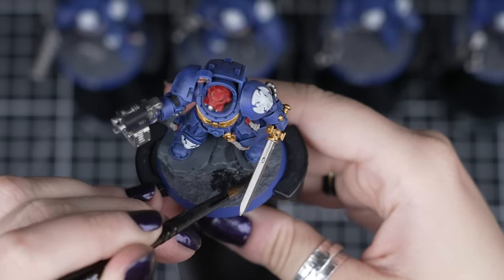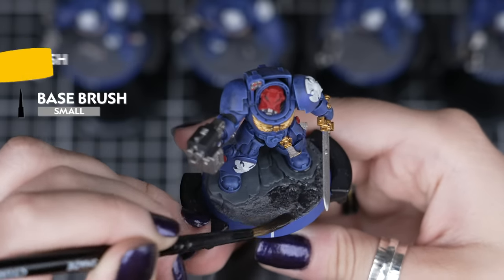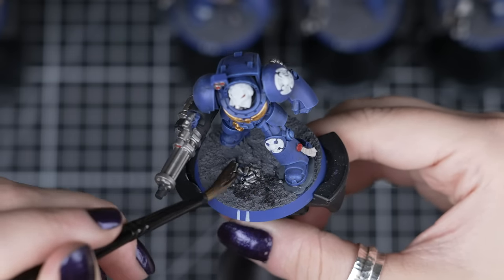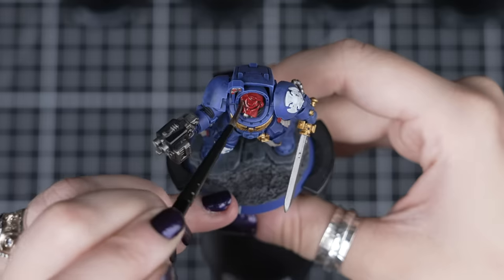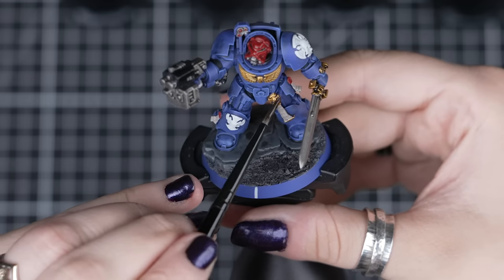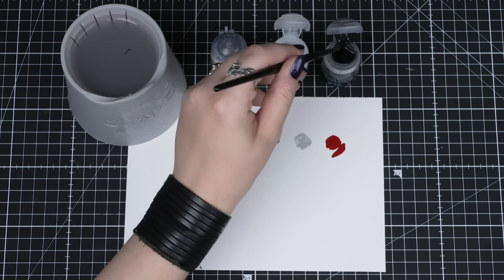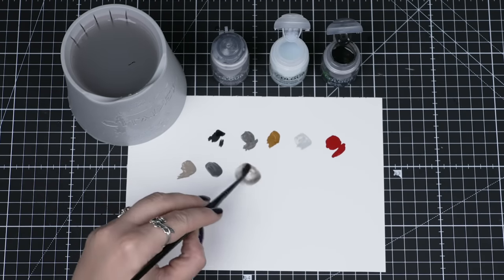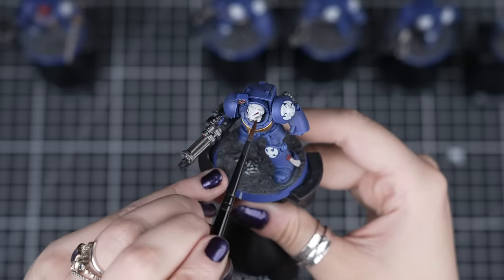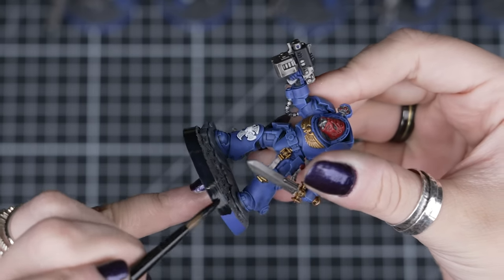When your texture paint is fully dry, we can move on to our finishing step. We'll be using Nuln Oil out the pot to shade over the Astro Granite Debris and our base details. For the Terminators, we'll use the shade in two ways. First, we'll use it straight out the pot for our Leadbelcher, Retributor Armour, Black Legion and Mephiston Red details — just make sure you don't apply it too heavily and remove any excess pooling. Then for the Rakarth Flesh and Corax White details, we'll thin down one part Nuln Oil with one part Lahmian Medium — you can also use water instead. Just apply this in small amounts, allowing it to settle into the recesses. Then when this is dry, we can paint the rim of our bases with a few coats of Black Legion.